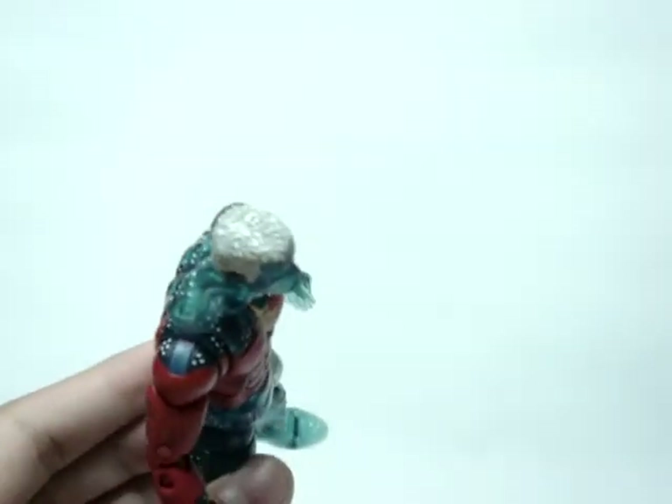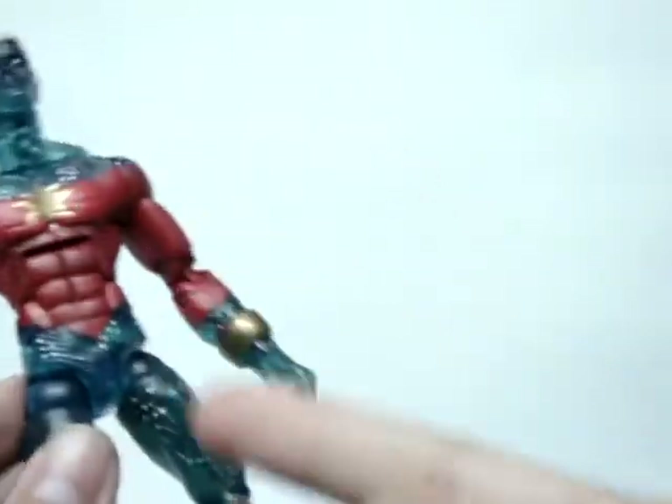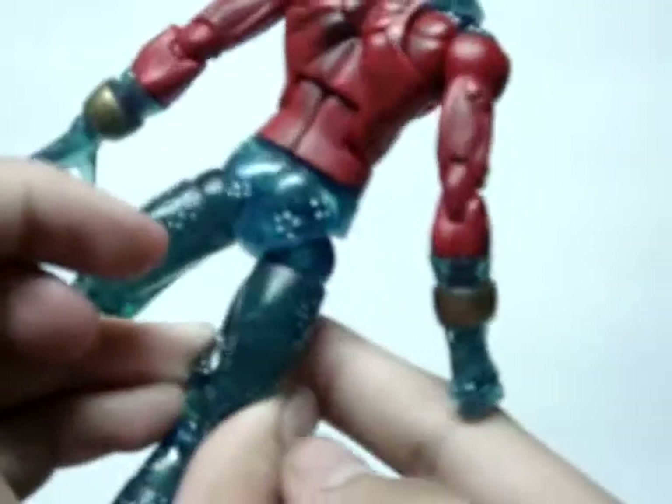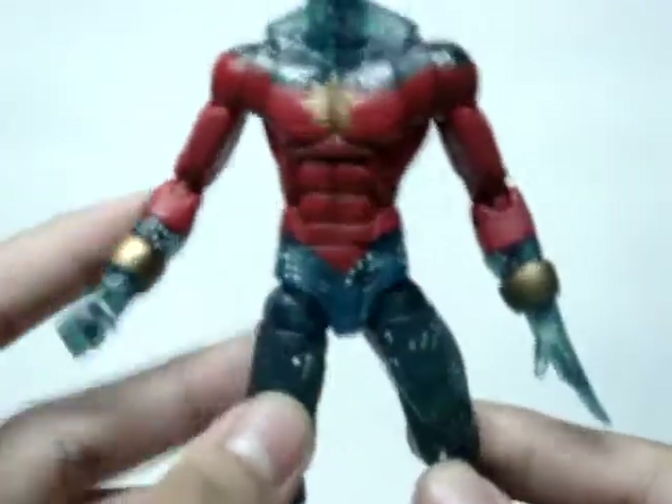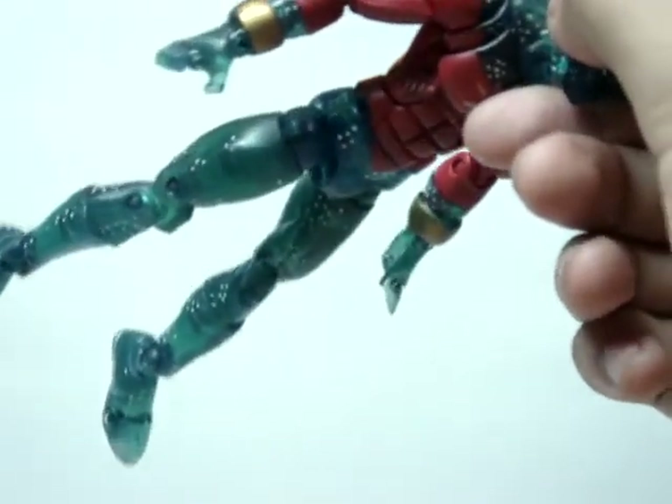The hair looks really cool too — it's white with some gray dry brush on it, so very very nice detailing on there. Basically the paint jobs are just the red, the gold, and then the white. Really really cool. If you can kind of see the transparency there, very very nice.